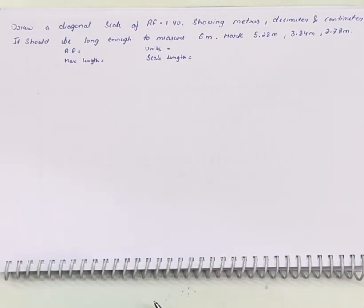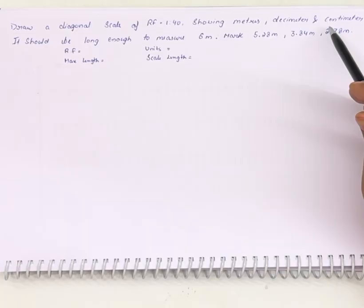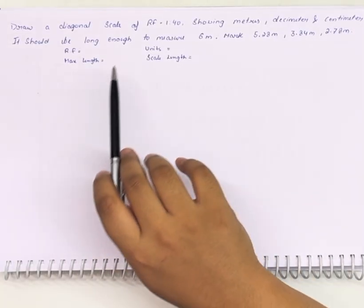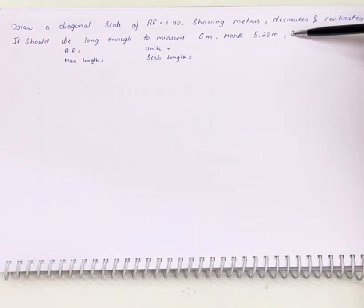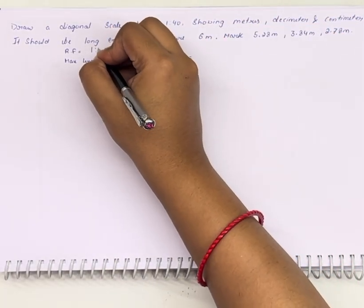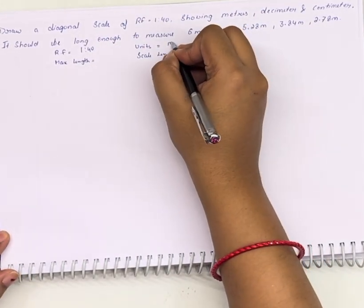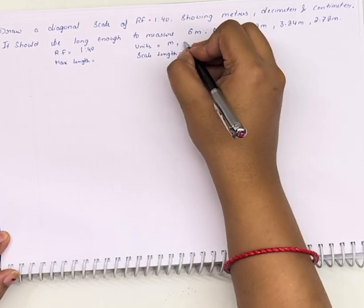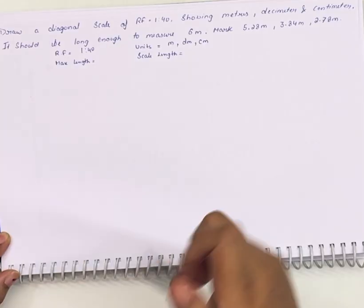Draw a diagonal scale of RF 1:240 showing meters, decimeters, and centimeters. It should be long enough to measure 6 meters. Mark the distances of 5.28 meters, 3.84 meters, and 2.78 meters. First we will write down the RF of this question: given RF is 1:240, units are meter, decimeter, and centimeter, and maximum length is 6 meters.